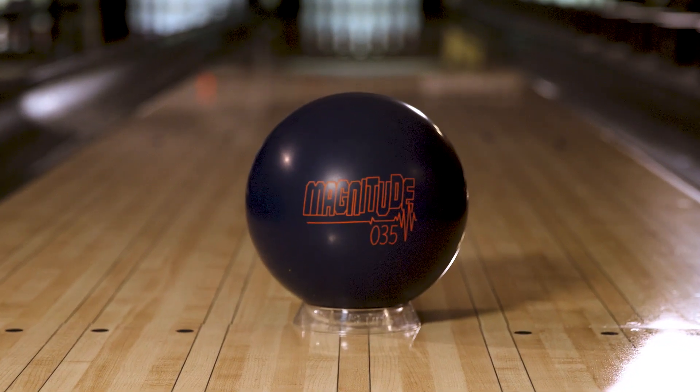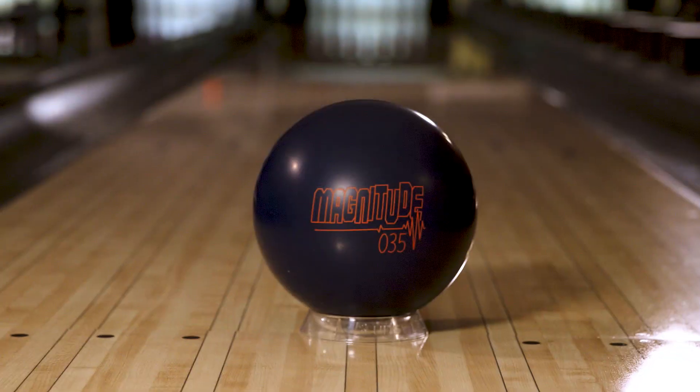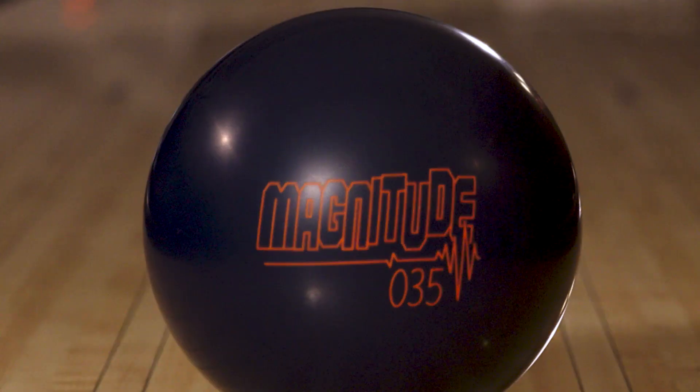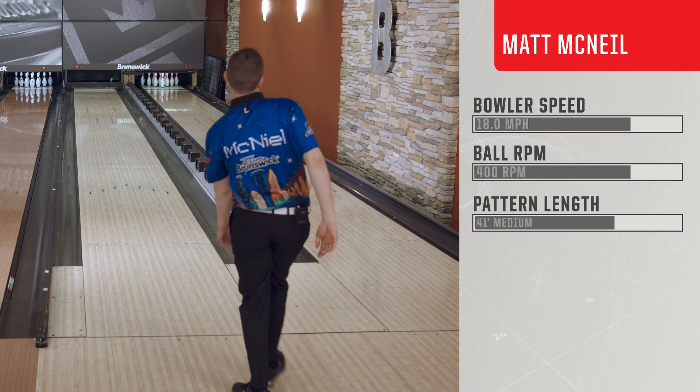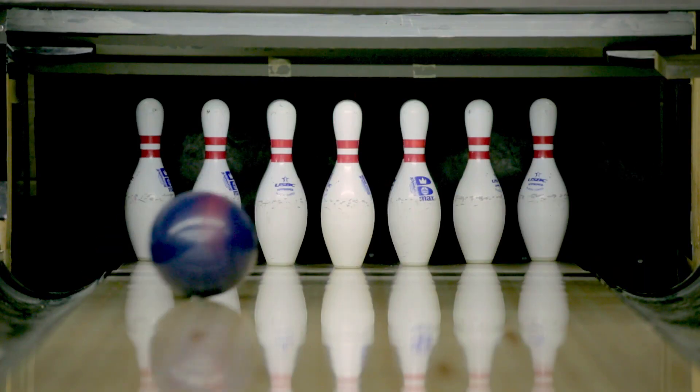When I look at a new ball, I generally look at two things: the color and the logo. Both really impress me. It's cool but it's simple, and I also like the simpleness of the solid blue.